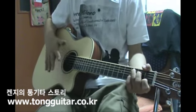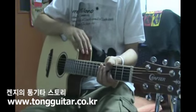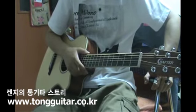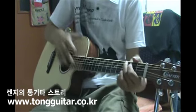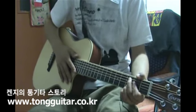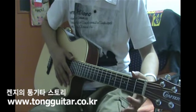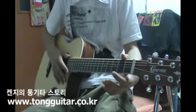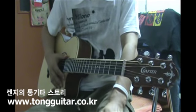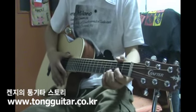When I was younger, I would use a small guitar. And this is a small guitar that I can use. The guitar pieces are called a travel guitar. It's also an opportunity to play, and I love the instrument — it can really spark interest in music.